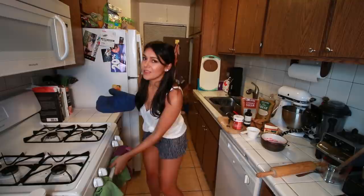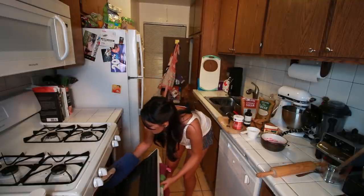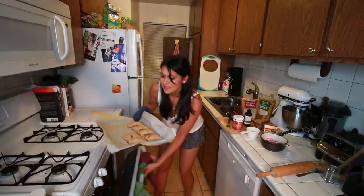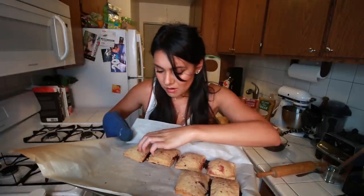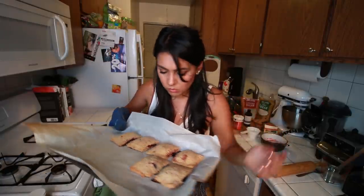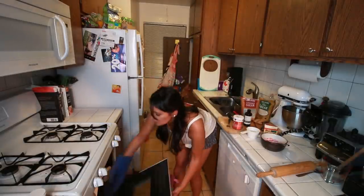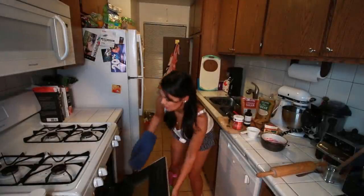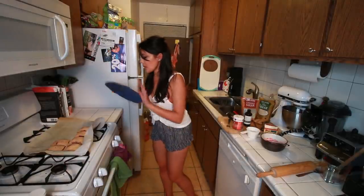It's been 25 minutes, I think these are done. They smell done. They're not quite golden brown. Maybe they are — I can't tell. Are these golden brown? Maybe we put them in for like two more minutes. Okay, now they should be done. Maybe. Yes, yes, yes, you're done.